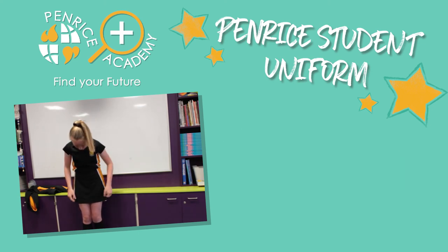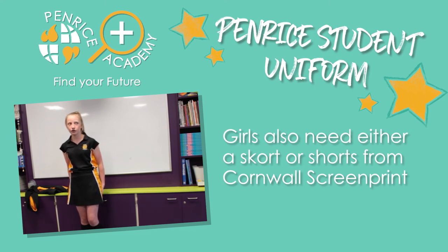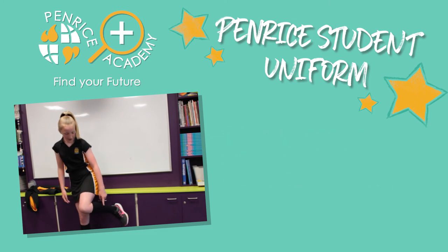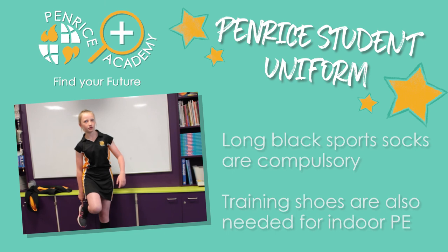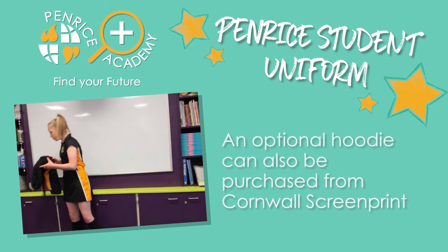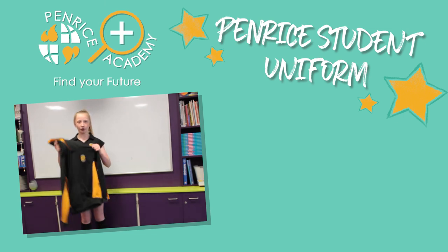For the bottom, you can choose between a skort and a skirt, and you can also choose shorts if you wish. For the socks, it has to be the long black socks from Screen Print, and your own trainers. There is also an optional hoodie, which is great for when you're outside in the winter and it's cold.